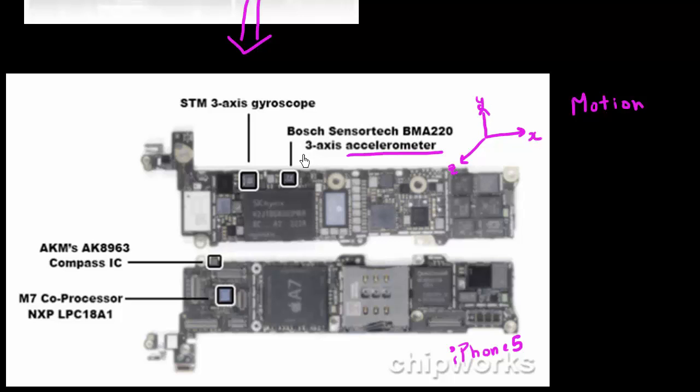Hence it's a three-axis accelerometer. The other one is this IC over here, which is the gyroscope. It measures the angular rotation along these three axes, which is referred to by the terms pitch, roll, and yaw.